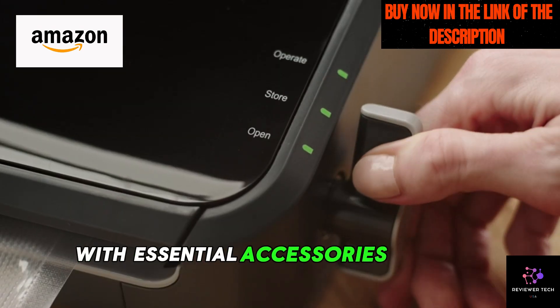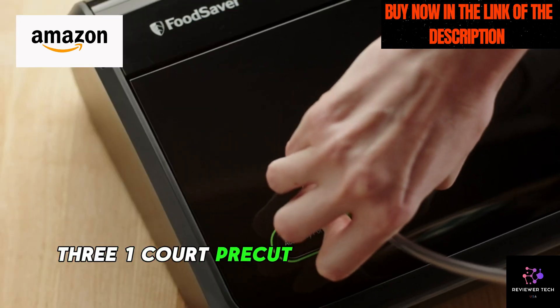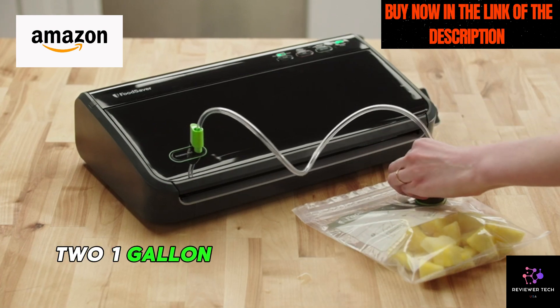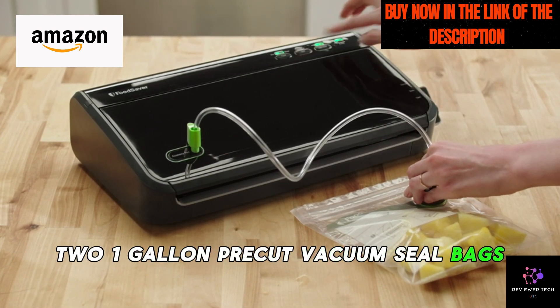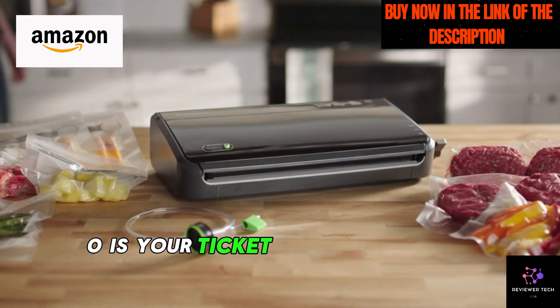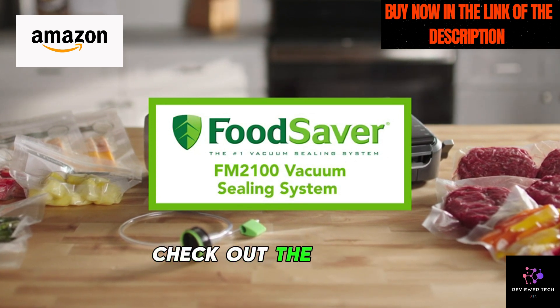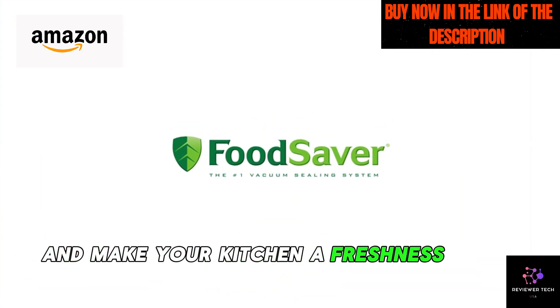With essential accessories included — an 11-inch by 10-foot vacuum seal roll, three one-quart pre-cut vacuum seal bags, two one-gallon pre-cut vacuum seal bags, and an accessory hose — the FoodSaver FM-100 is your ticket to sealing in the freshness. Ready to savor the savings? Check out the reviews and make your kitchen a freshness haven.